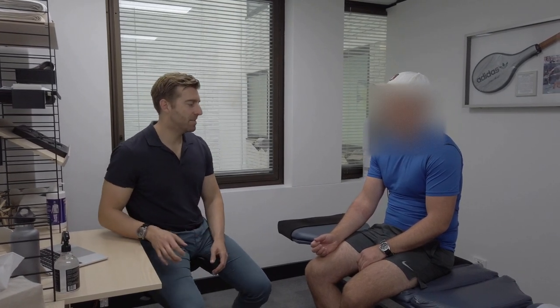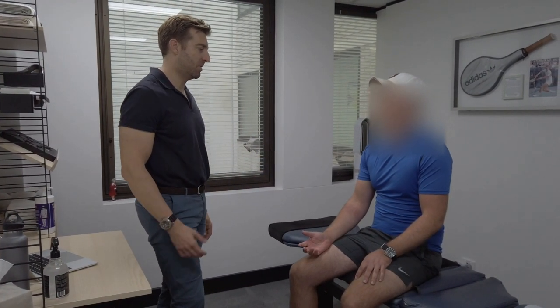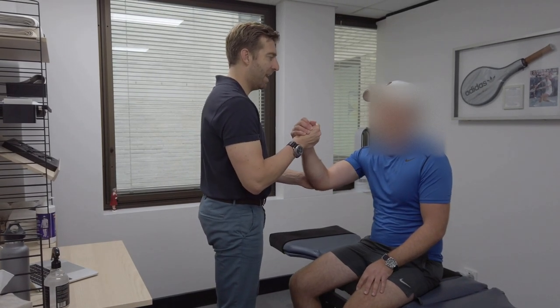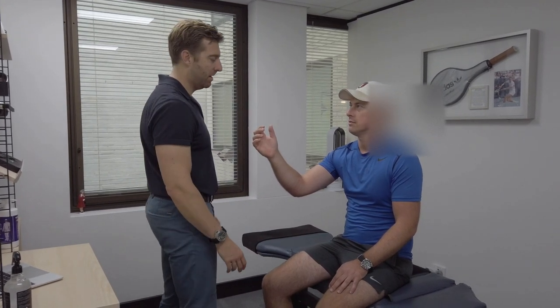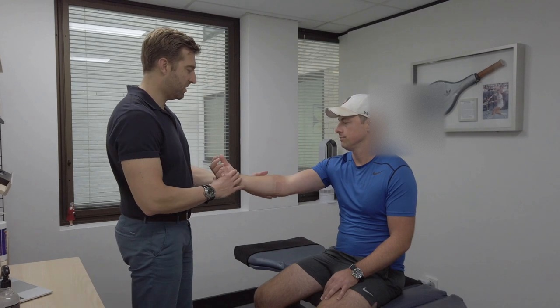Let's do some testing and I'll get you to rank it out of ten. There are three tests I normally do for golfer's elbow, and we'll do some tennis elbow tests as well just for the sake of the video. The first one I call the arm wrestle test — bring your arm up as if we're going to arm wrestle, I'll support you here, just resist me. Is there any pain? A little bit. Out of ten — probably a four. Do you remember last week? I don't think I would have been able to do any of that — maybe a nine.